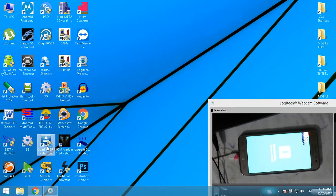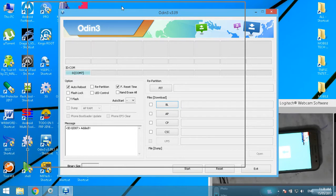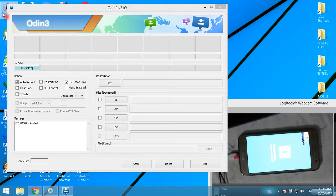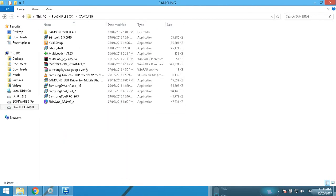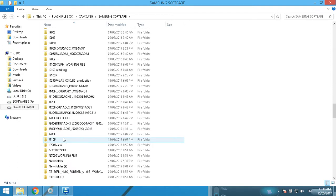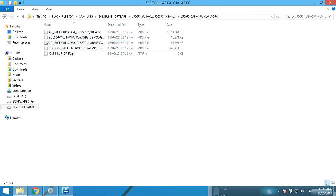Now open the Odin flash tool. Choose the firmware — I have already downloaded the firmware. Download and extract the firmware to the following location. This is the extracted firmware file. Open this file.